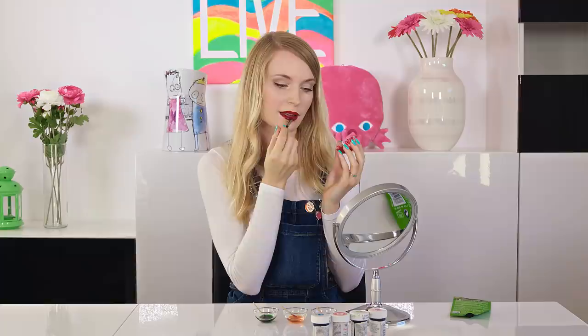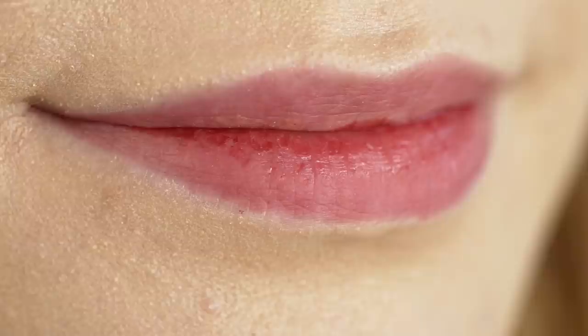When your lips are all covered you need to give the tattoo some time to dry. How much this takes depends on how thick a layer you applied, but after a few minutes it should be ready. My tattoo is dry so I can peel it off! This is so weirdly satisfying. The tattoo gives a really lovely red color that looks completely natural, as if you were born with such pretty rosy lips.